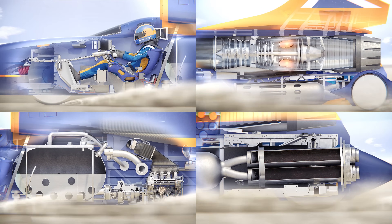It's still accelerating and will reach about 1,050 miles per hour by the end of the mile, all in less than 4 seconds.